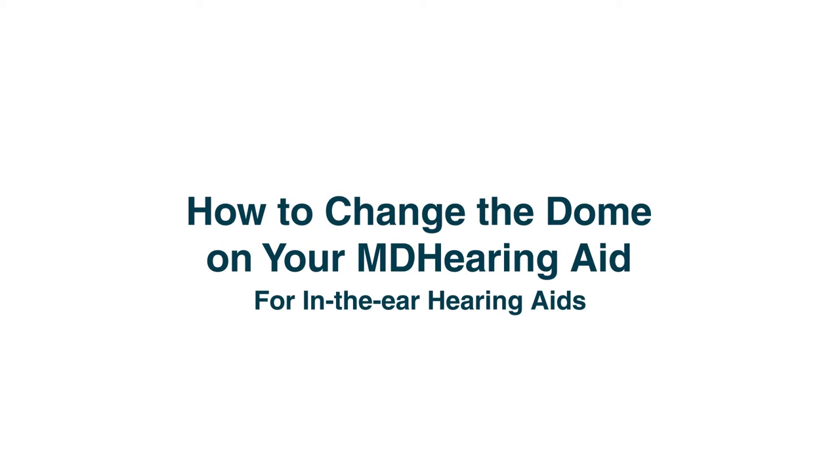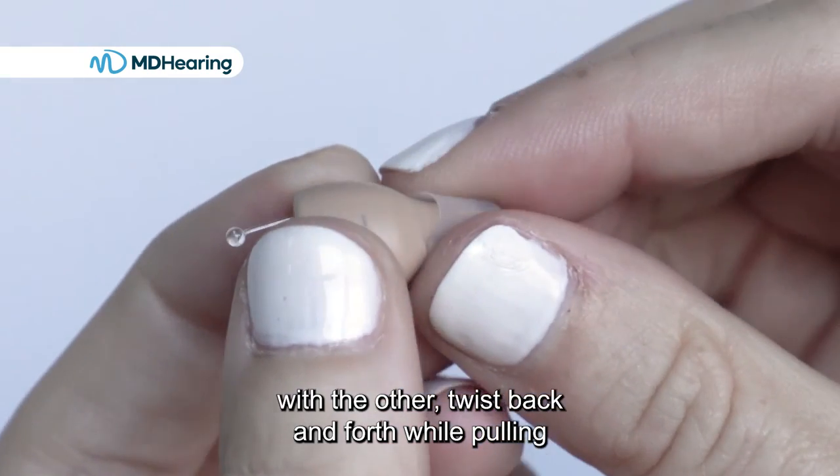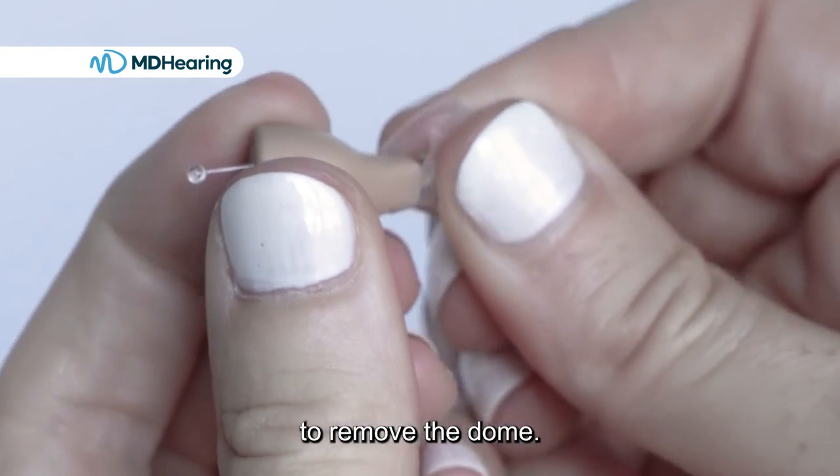How to change the dome on your MD hearing aid for in-the-ear hearing aids. Hold the hearing aid with one hand and grasp the dome with the other. Twist back and forth while pulling to remove the dome.